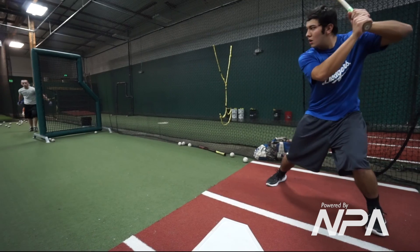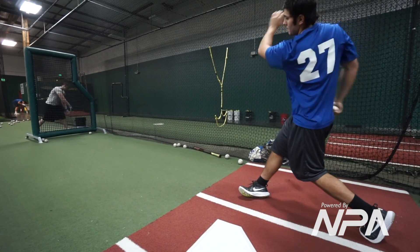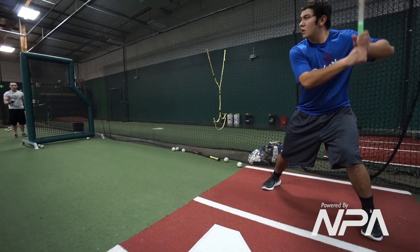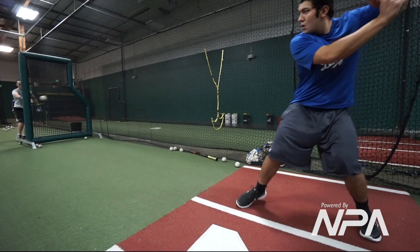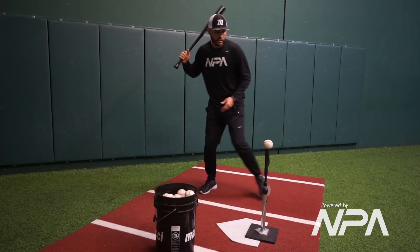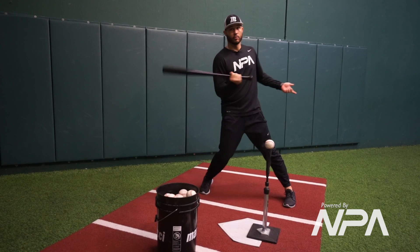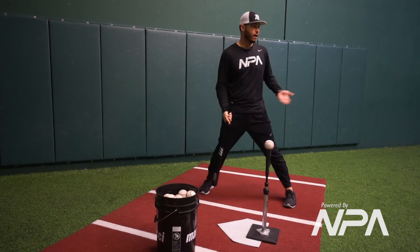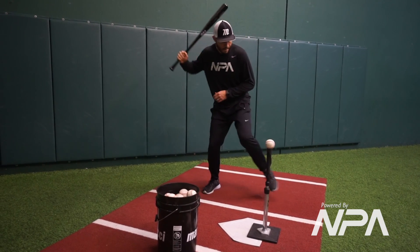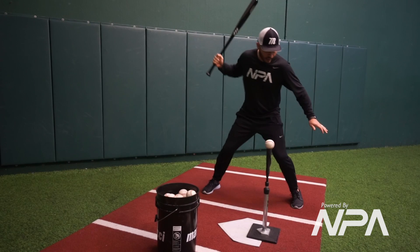I like to tell players: try to land close to 50/50 in your legs. A lot of players like to reach out with their front foot and lock out their knee almost instantly, which means we lose all of our power and can't transfer anything. But if you can land soft — see how my knee's bent as I'm landing.